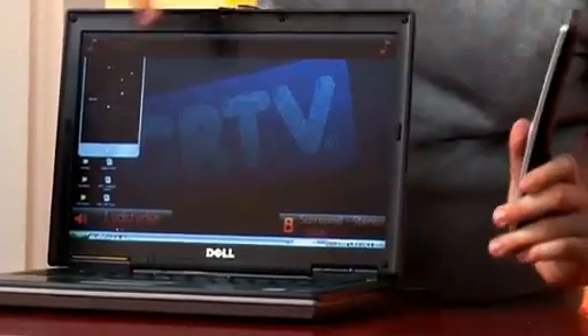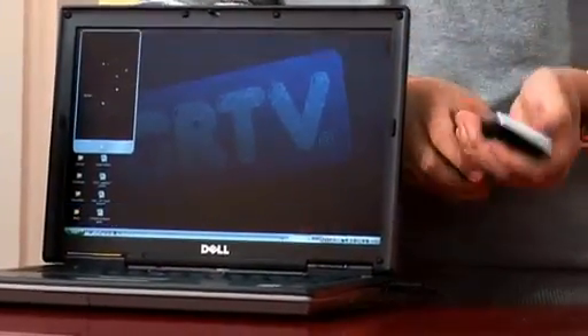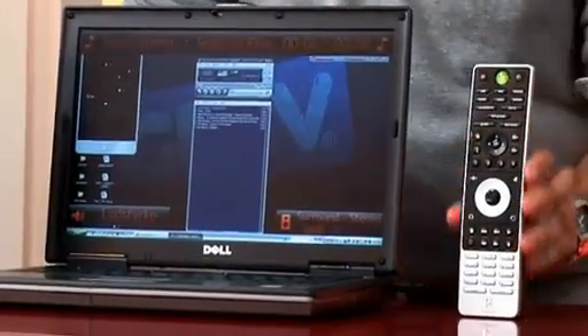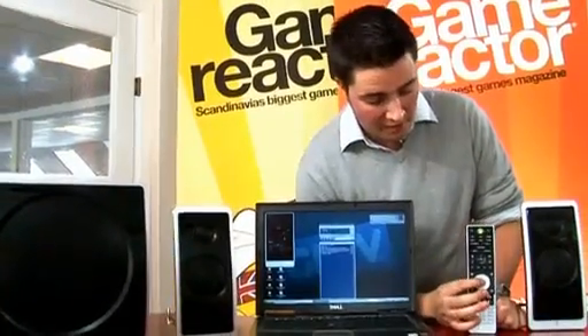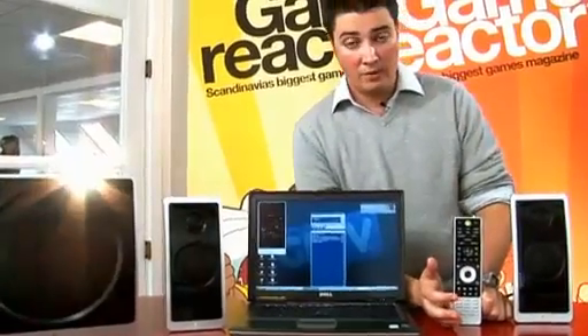As you can see this is the overlay of the program and I'm just going to start a music program here. Now this big wheel here — this is what you use to control the volume.